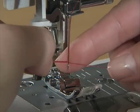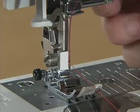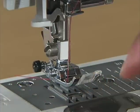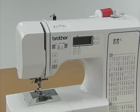Draw the end of the thread from the needle's eye under the presser foot and pull about five centimeters, or two inches, of thread toward the rear of the machine. Now the upper threading is complete.